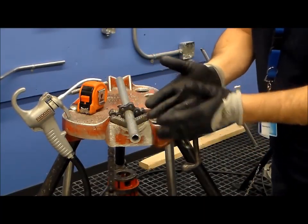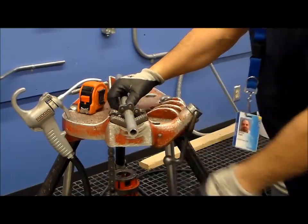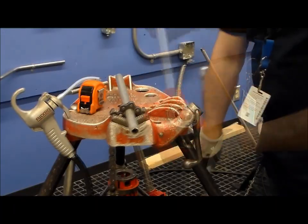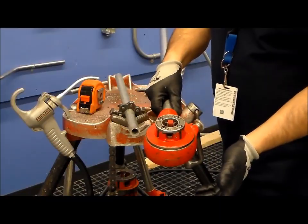You need to have at least a couple of inches in front of the vise so you can put your die on, so get comfortable with what you need and fasten it. Once you have got your pipe set up, we are going to get ready to use our half inch die.